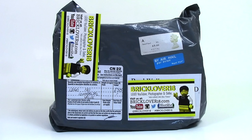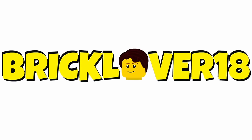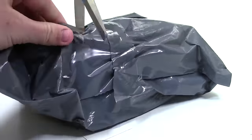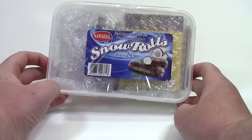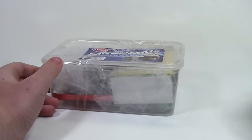Hey everybody, BrickLiver18 here today with a Lego trade from The Brick Artist on Instagram. So believe it or not, I actually didn't get snow rolls from The Brick Artist, but I got some Lego.